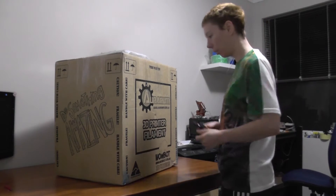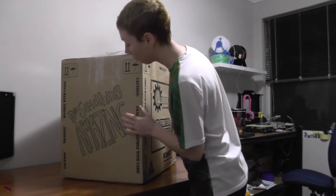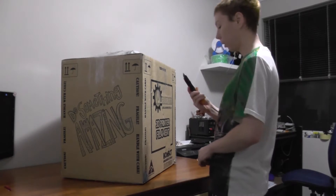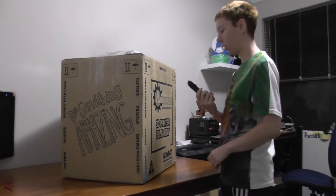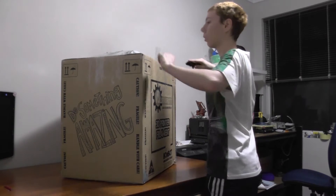Alright, so I've got the box here, it's pretty cool. Let's do something amazing. I've got my box cutter — it's just a cheapie with a snap-off blade — so let's go.